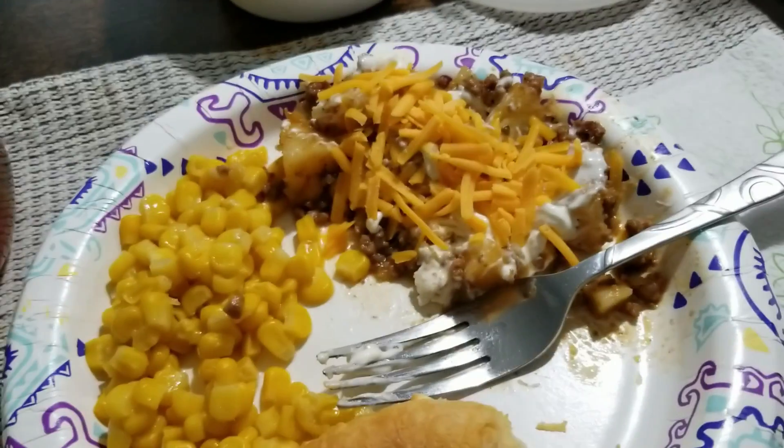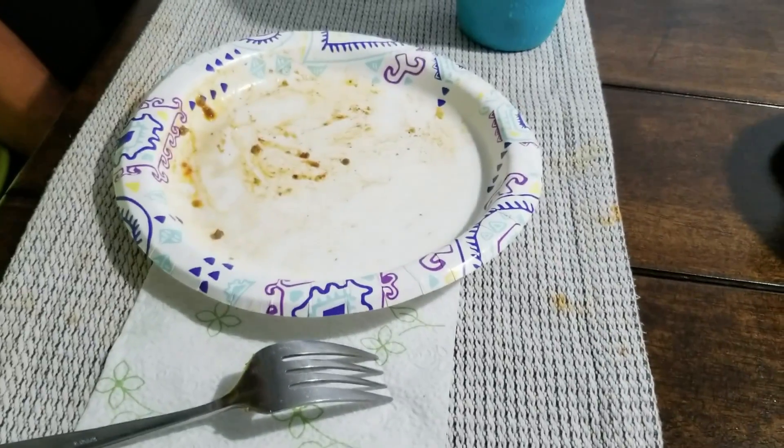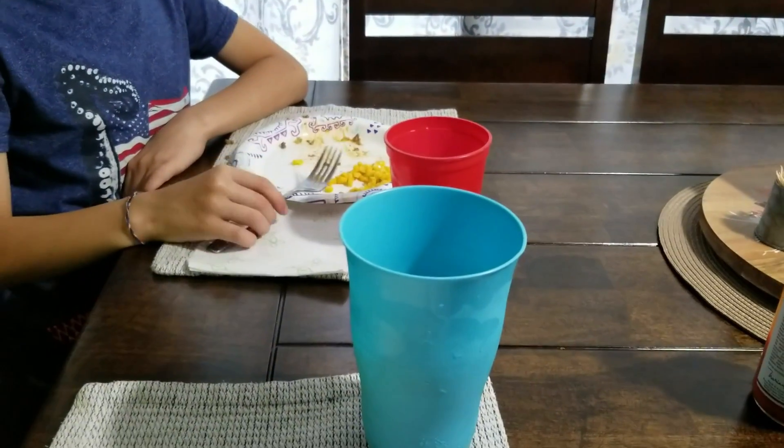I added cheese and sour cream. My husband already finished his — was it good? He says yes but he won't give me a thumbs up, so it doesn't receive a thumbs up. It was good.